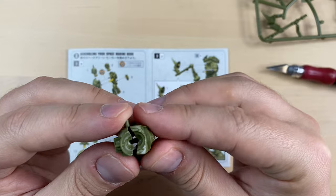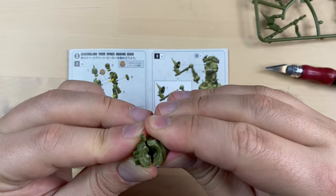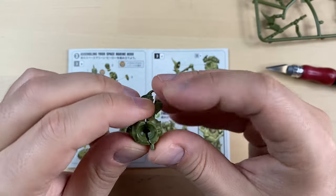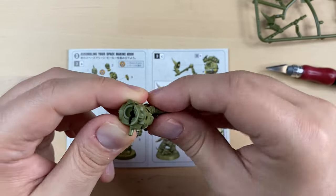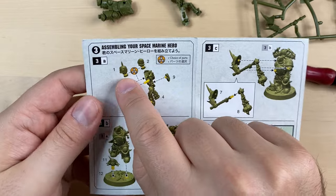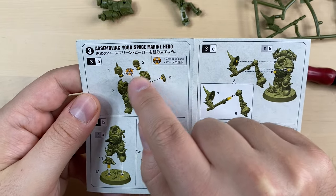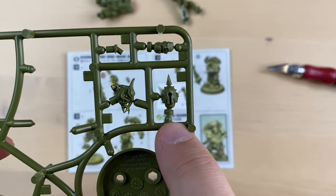Bits 3 and 4 are supposed to sit together like this. There is a pin that should be attaching it to the body, but we're not gonna fix this just now because we're still missing the head. For the head we have two options: helmeted one, number 1, and unhelmeted, number 2. We go with the helmeted one — this is bit number 1, the helmeted head.